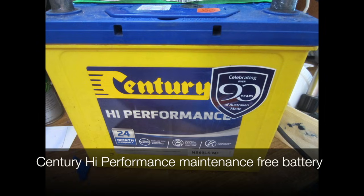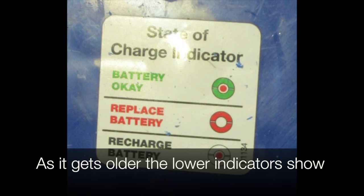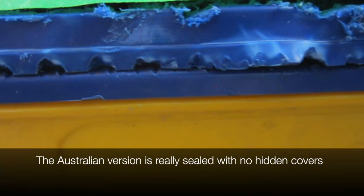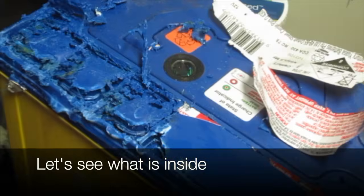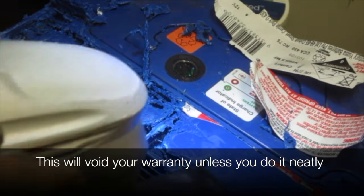Here we have a Sentry high performance maintenance free battery. As it gets older, the lower indicators begin to show. The Australian version is really well sealed with no hidden covers. Let's see what's inside. This will void your warranty unless you do it really neatly.